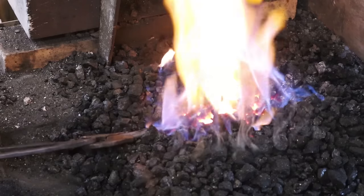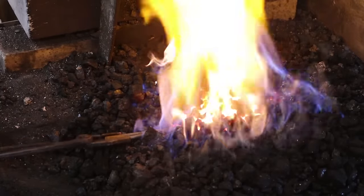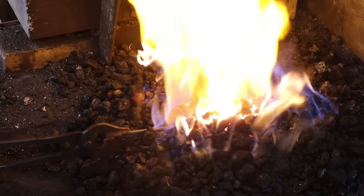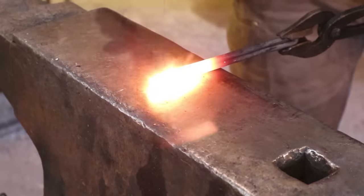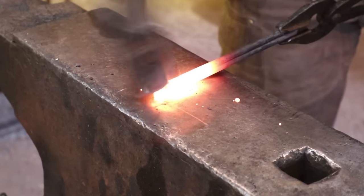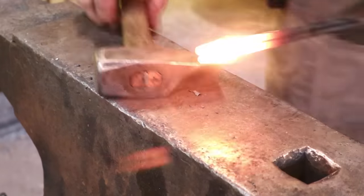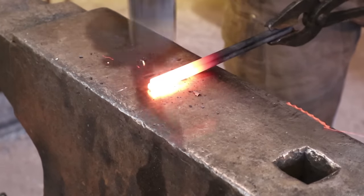You just have to learn to judge these things. I'm going to keep turning it to make sure it heats evenly. I'm just going to weld this very lightly - I just want it to hold together. I'm not trying to make a permanent weld at this point. Just a few light blows is all it should take. I'll set this aside and weld the other one, then we'll do the twists.